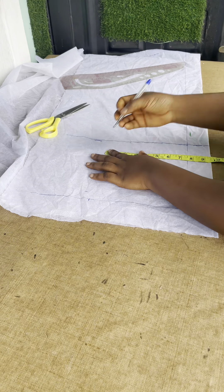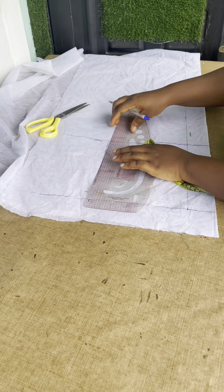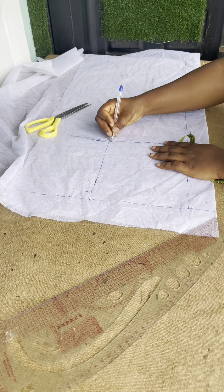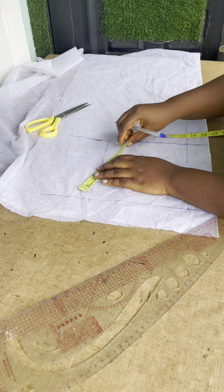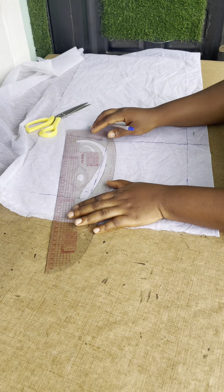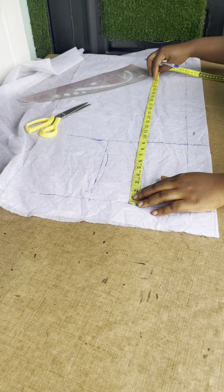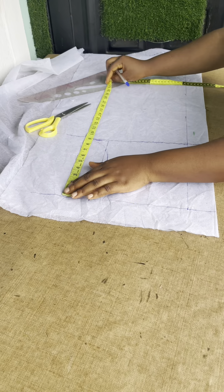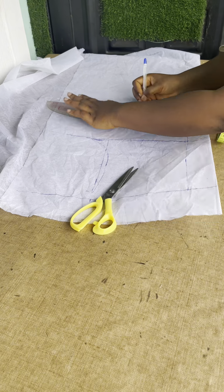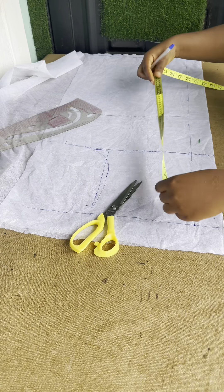I went down by one inch, then got my chest line, then connected the dots — that is my chest line. The next thing is to get the middle of your armhole, then go in by half an inch. Connect it. Once you have it this way, you are going to get your waist location. I used 16 inches for my waist location. You also get your hip location — I used 24 inches for my hip location.